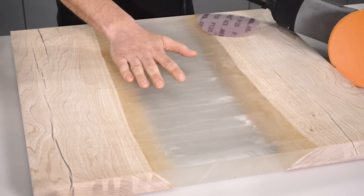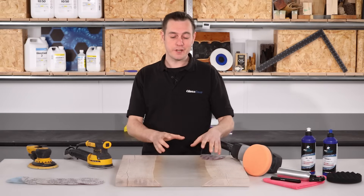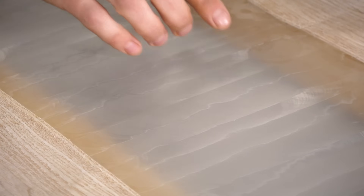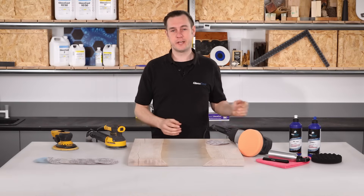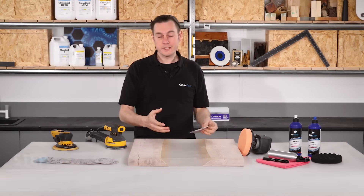I've got here an example section of a river table, but the principles are exactly the same every time you need to flat and polish epoxy. The only thing that might change is how coarse you need to start. In this case, with coarse machine marks left by the router, we need to start right down at 120. But if you're just flatting out light scratches in an epoxy counter, then you might want to start at 800.